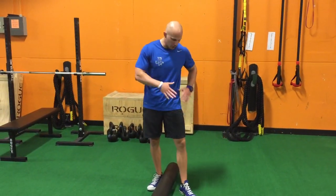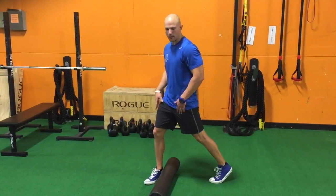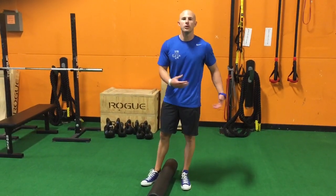Rectus femoris is a two-joint muscle — it crosses the hip and crosses the knee — and really is a big influencer of getting into a good hip extension moment, which is important for posture but also glute activation.